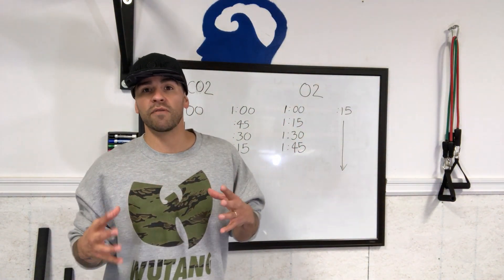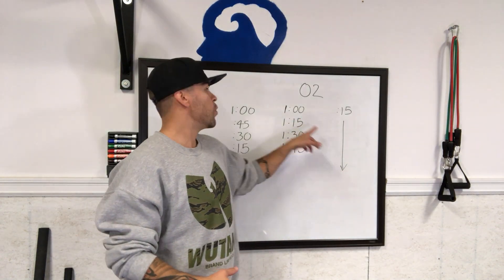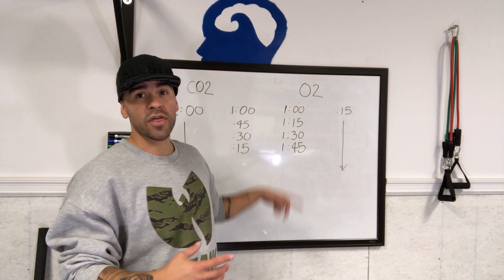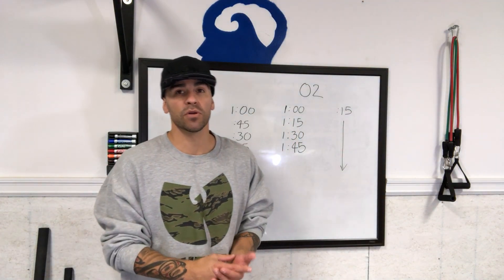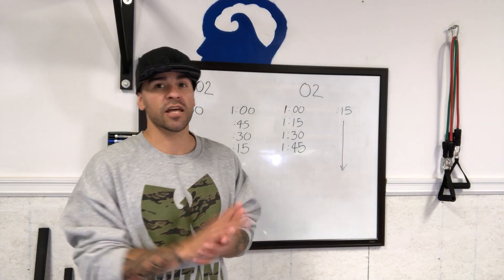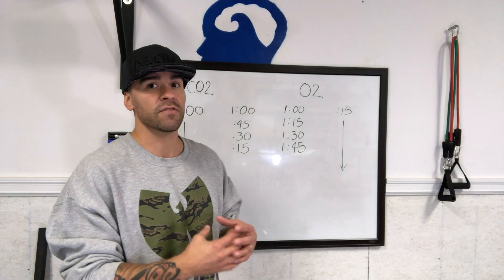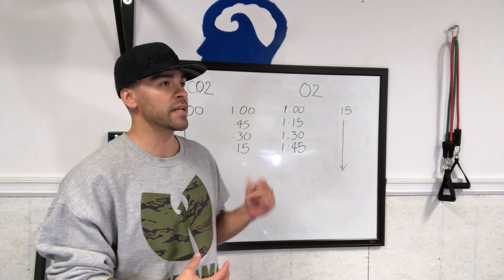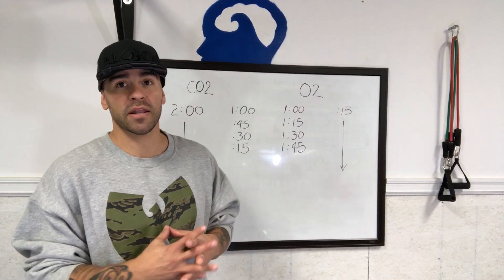On the flip side, for oxygen tolerance — tolerance to low levels of oxygen — you'll be doing a fixed amount of recovery time with an increasing breath hold time, so that way you're becoming more and more depleted of oxygen. Key point here: this isn't meant to push your limits to the very brink. This is just to give you slight improvements over time, and this can be done every day.